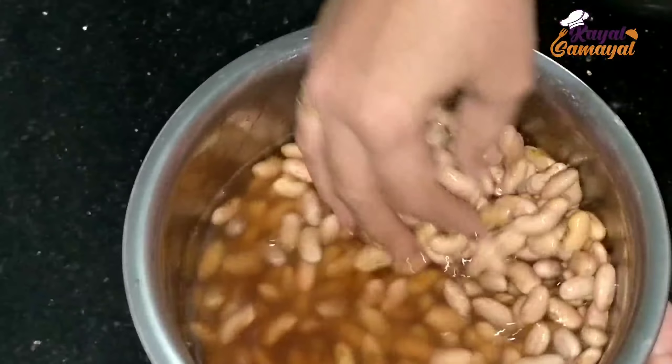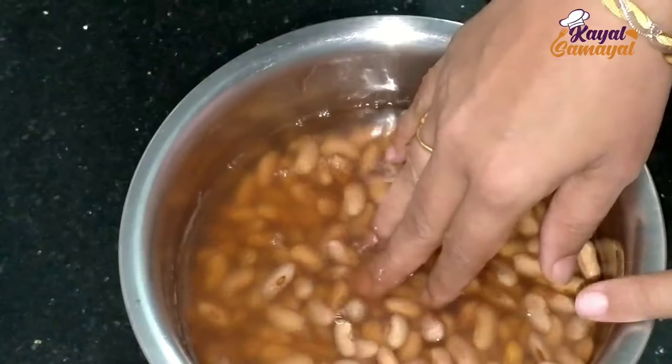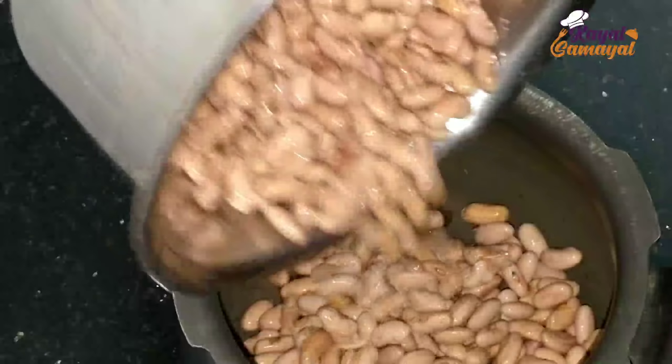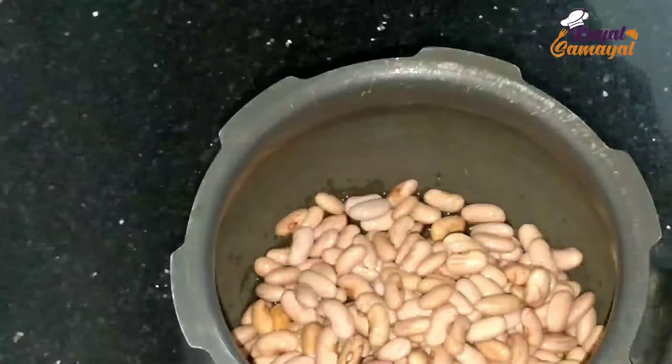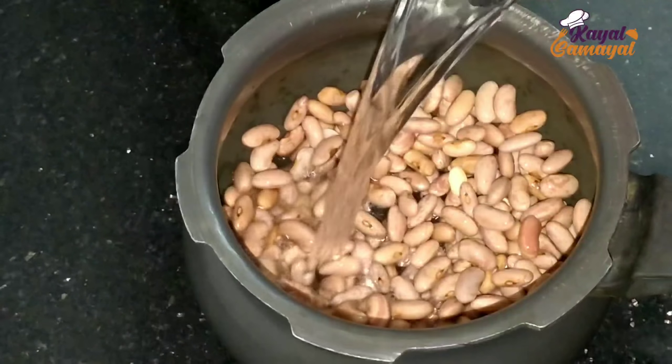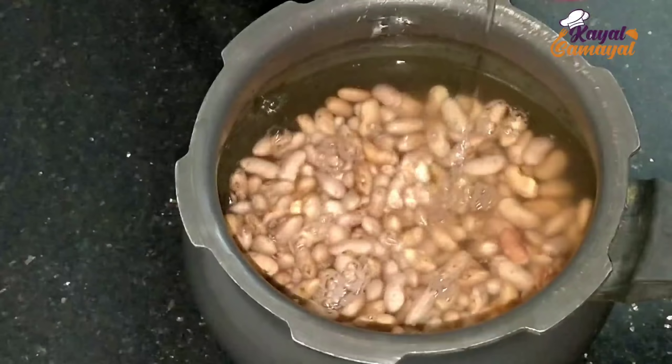Rajma — kidney beans — this is white color and red color. This is going to take 4 hours. This is night time, I am going to soak it at night.